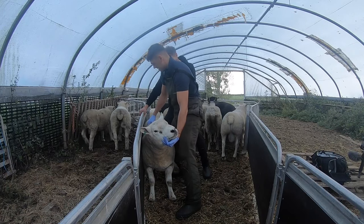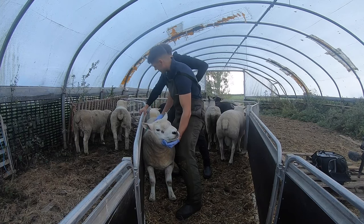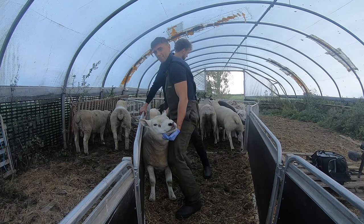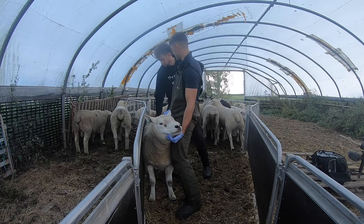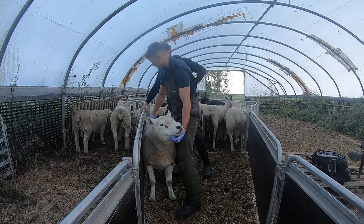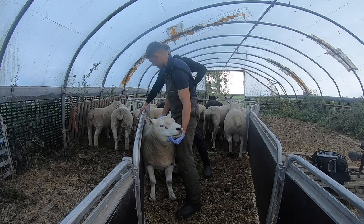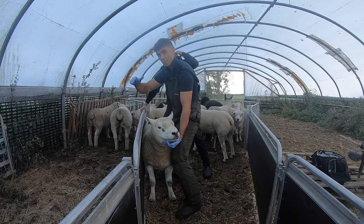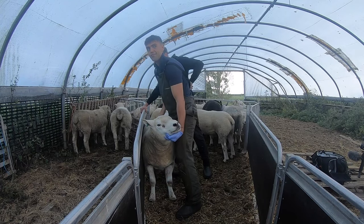The next T is tone — that's talking about condition. How fit or not is he? These guys are going to be busy tupping ewes and won't necessarily have as much time to eat as normal, so they need to be in good nick. Cami, what would you call that condition score? I'd give that a 3.5 to 4. Exactly — you can just about feel the lateral processes on the lumbar vertebrae. You want them between three and four, probably at the higher end of that scale — not rolling fat, but with plenty of reserve to see them through.